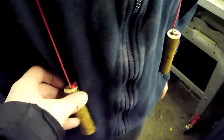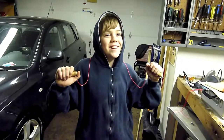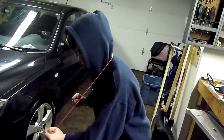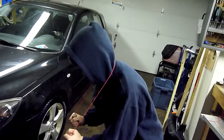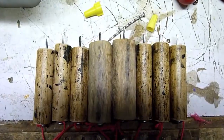Here's the finished product demoed by my son Simon. If he falls through the ice, he grabs the handles, plunges them deep into the ice, and pulls himself out. There are the completed devices ready to go.